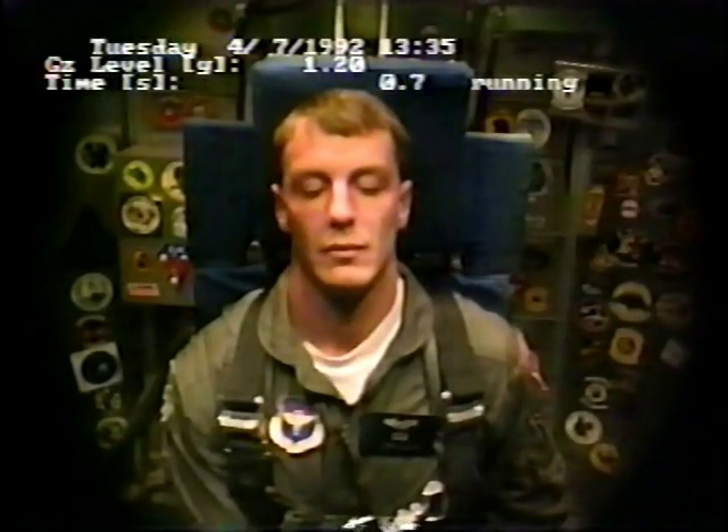They're idling around. Are you ready for your first run? I'm ready. Go ahead and push the stick forward. Squeeze and release the trigger. Stick is hot.